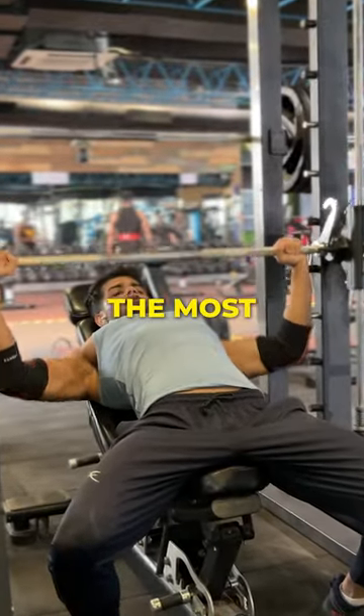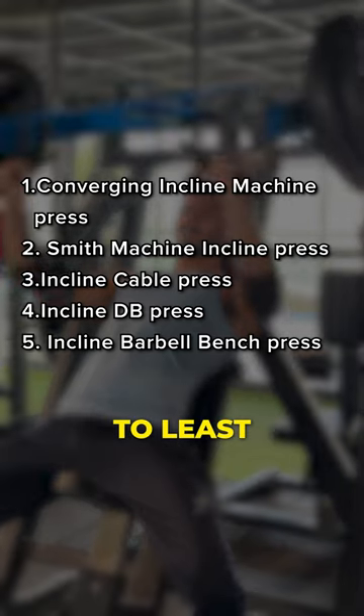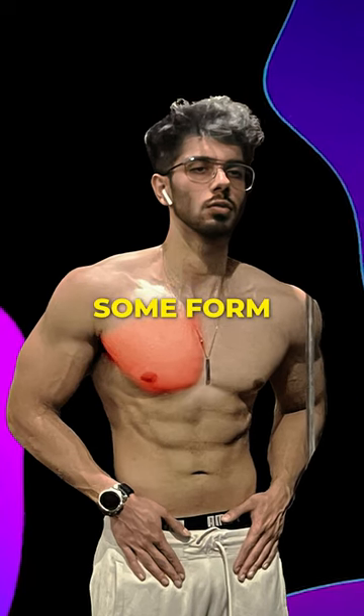Firstly, any sort of inclined pressing variation. In my opinion, this is going to be the most important for aesthetics. Not all variations are equally effective, so I've ranked them here from the most to least optimal.